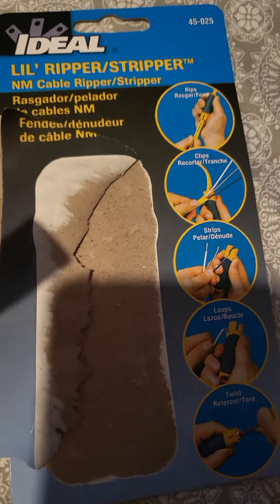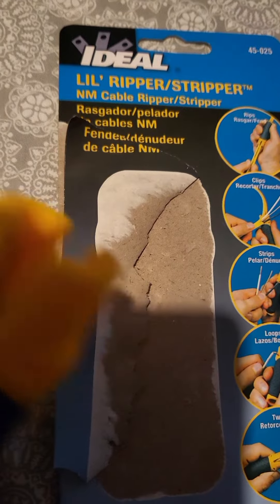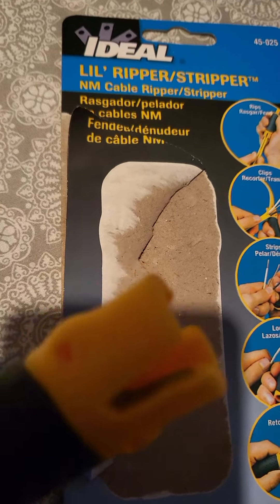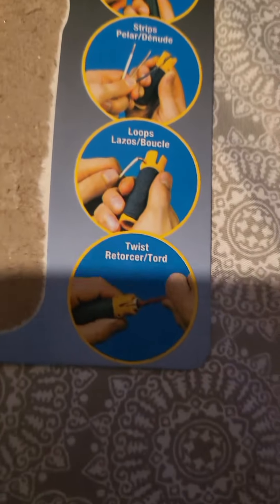We just did a quick open box review. This is called the Little Ripper Stripper — NM cable ripper stripper. Let's go from the beginning: it rips, clips, strips, loops, and twists.